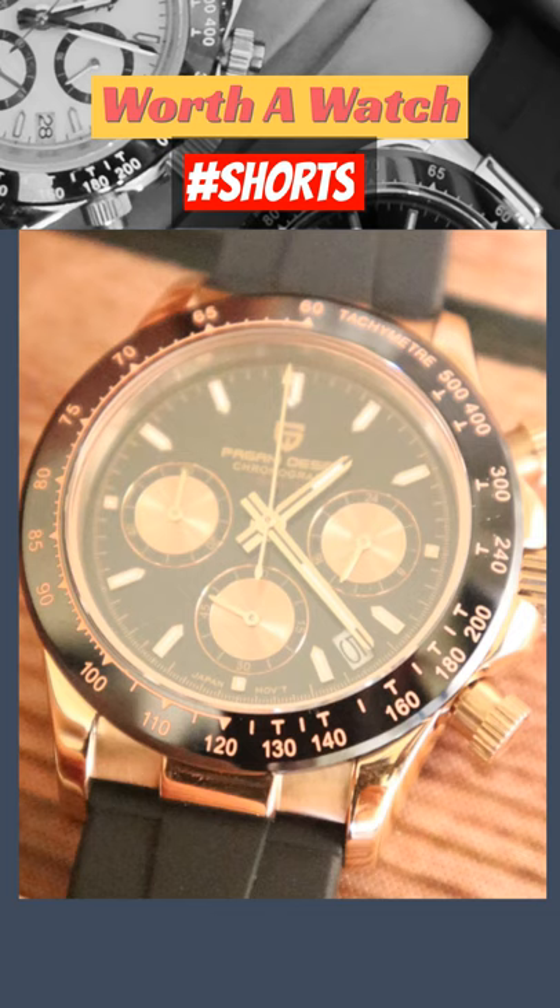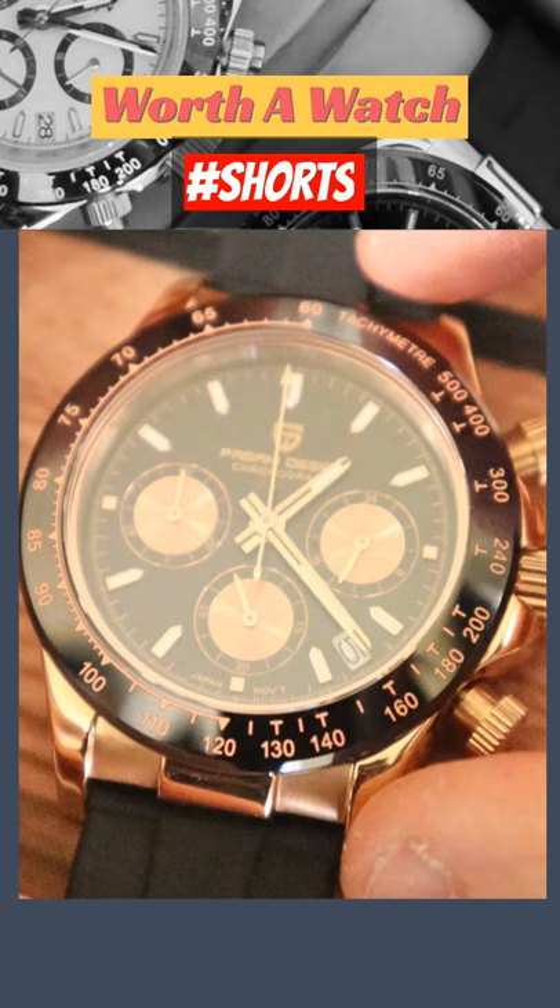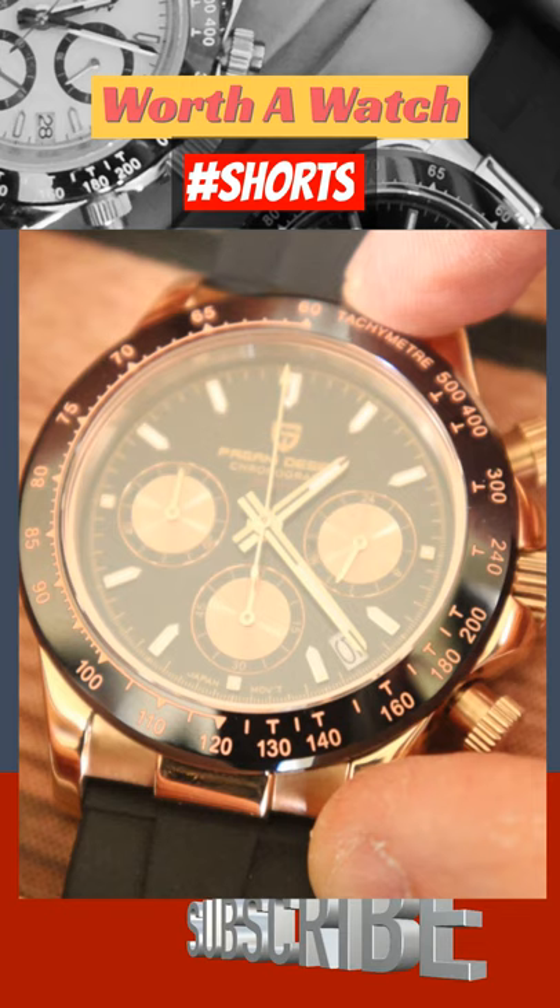Ever wondered what the tachymeter is that runs around the outside of the watch? It's a way of measuring how many things can be done within a 60-minute period. Start the stopwatch and run 100 meters — if it takes you 15 seconds, the dial at 3 o'clock will show you can do that run 240 times within an hour. If it took you 30 seconds to complete the run, you could do it 120 times within an hour.